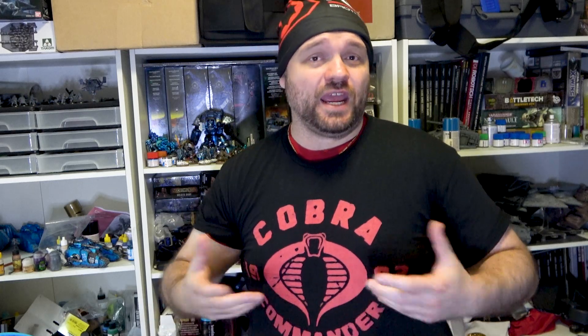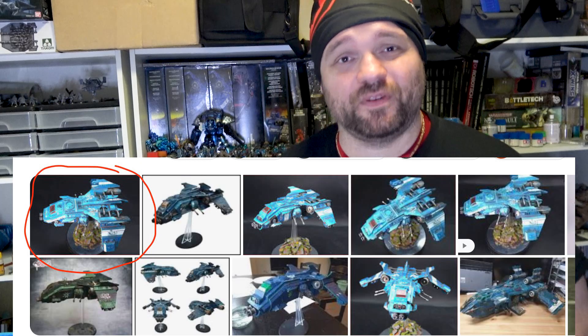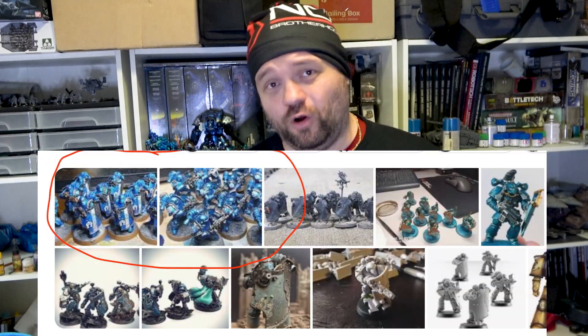So who is this guy who wants to give you tips on miniature painting? Well, I've been working in the field of computer games for over 10 years in the field of art. I've also won many competitions at elite events. And if you type in Alpha Legion Leviathan, Alpha Legion Fire Raptor Gunship, Breachers and a whole lot more, my stuff is ranking there on Google in the number one position in the world.